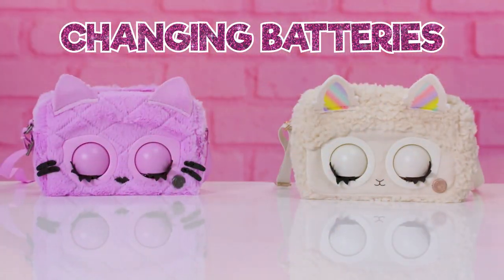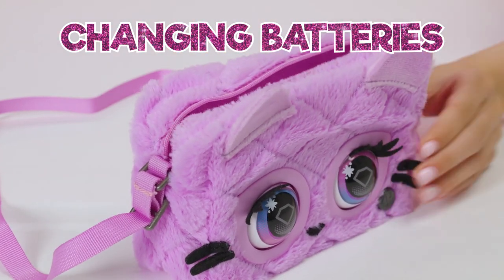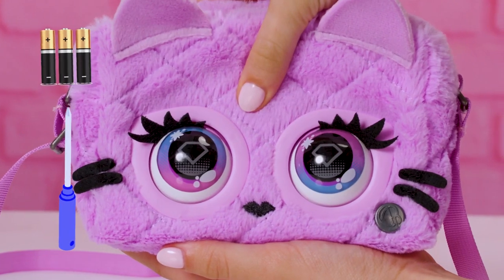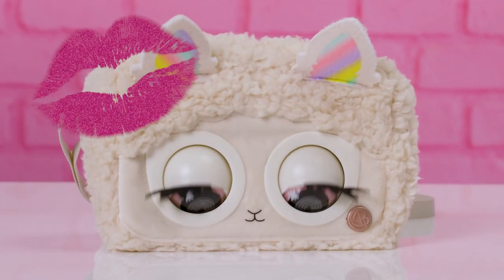If your purse pet won't turn on, you might need to change the batteries. You can find the battery pack inside the purse right next to the on-off switch. Ask an adult to help unscrew the battery door and replace them with three AAAs. Once complete, your look will come to life!